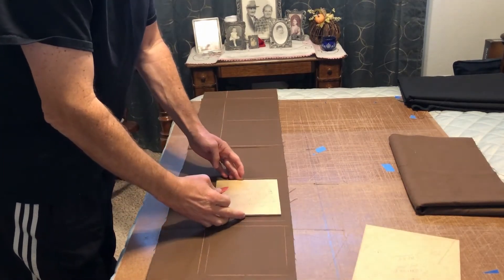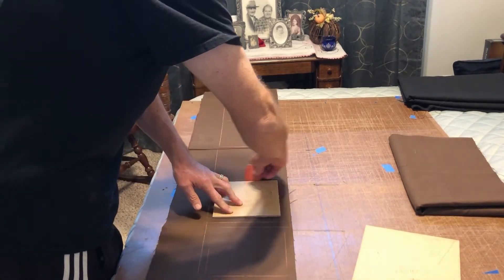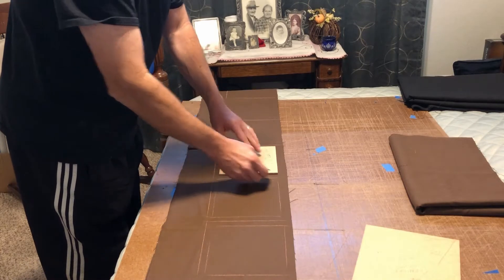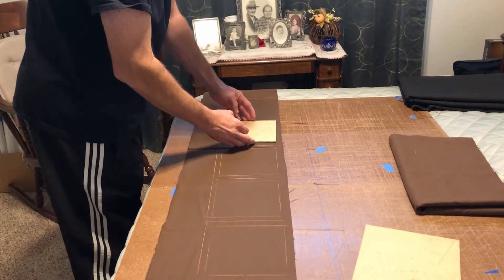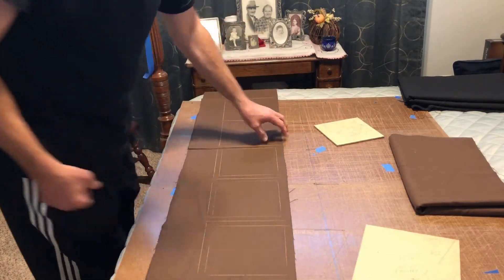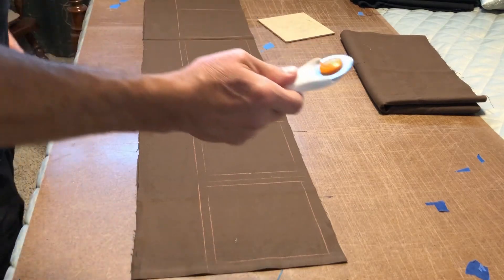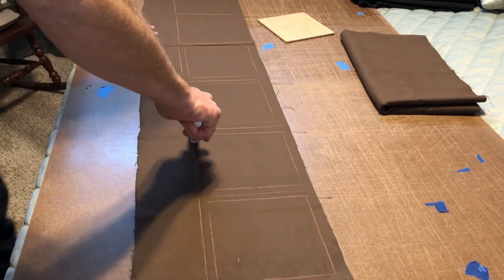I go back with the smaller template and trace out my stitching pattern with the six inch template. When I'm done I've got eight squares, four of which have the stitching pattern on them. Then I go back with a roller cutter — by the way, my workstation is a piece of hard board laid out on top of the guest bed in our guest bedroom. I take a roller cutter and cut out my templates. I found this works a lot better than a razor knife.